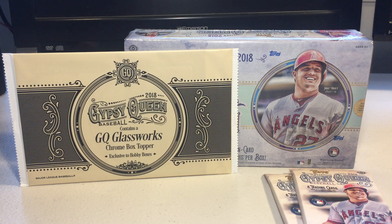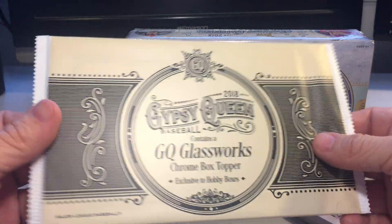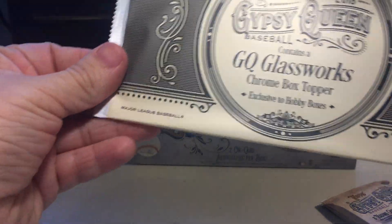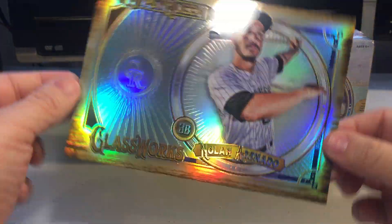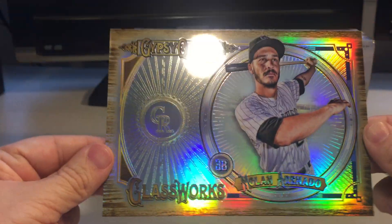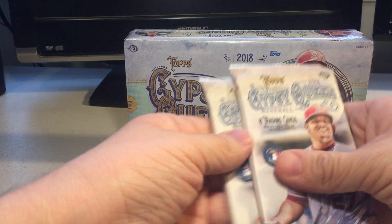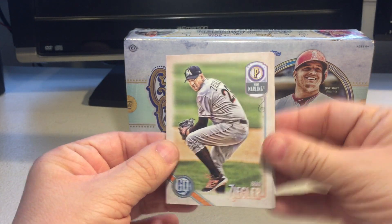Alright guys, it's Dig here. Who's ready for some 2018 Gypsy Queen Baseball? Got myself a hobby box, but also got some loose packs - I picked one from the bottom, one from the top, and caught the guy as he was opening up the box. So let's get the glassworks topper. This is the chrome topper - Nolan Arenado, very nice. I've never opened a box of Gypsy Queen. They're nice and thick too.